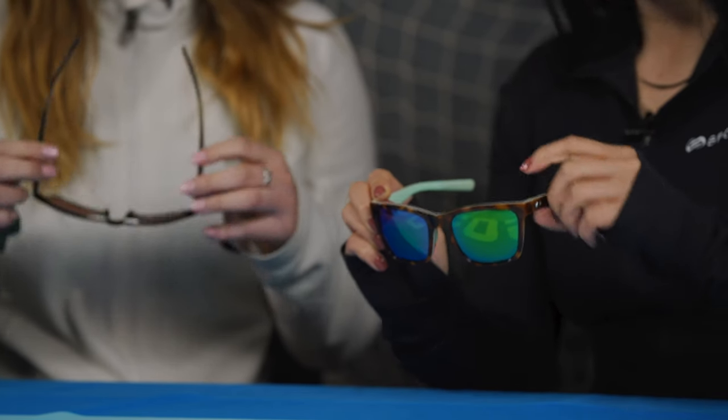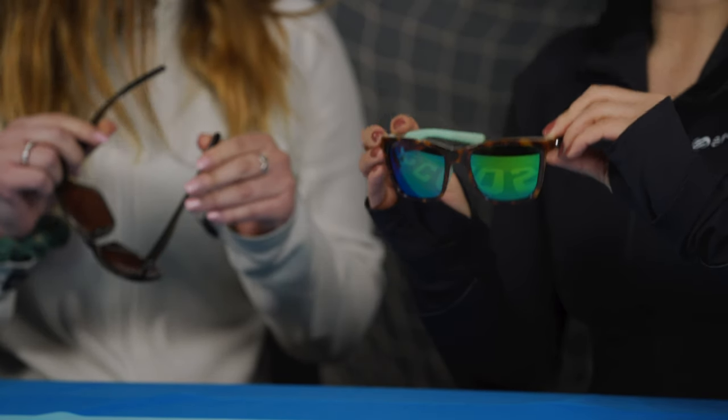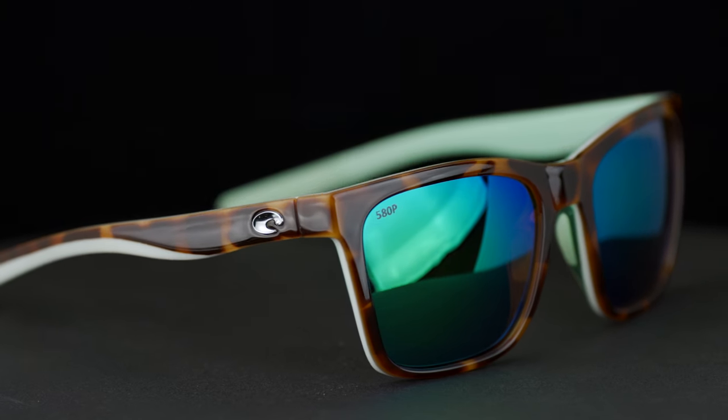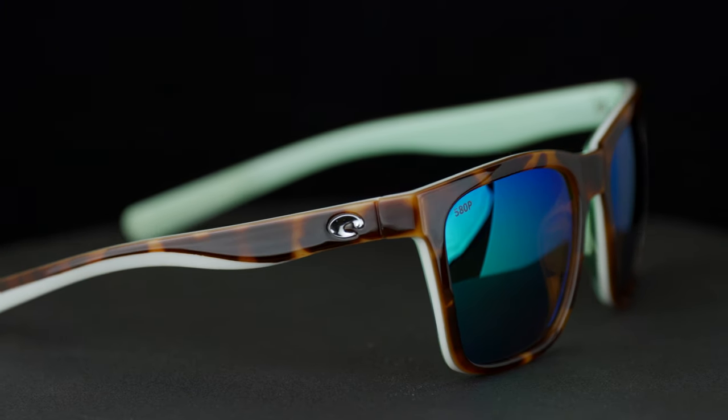Costa has launched a series of new frames that are a little bit more on the lifestyle side and a little less on the hardcore sport side, which is what they're known for — their hardcore fishing glasses. But they've come out with a collection that also includes some women-specific frames, which is awesome.